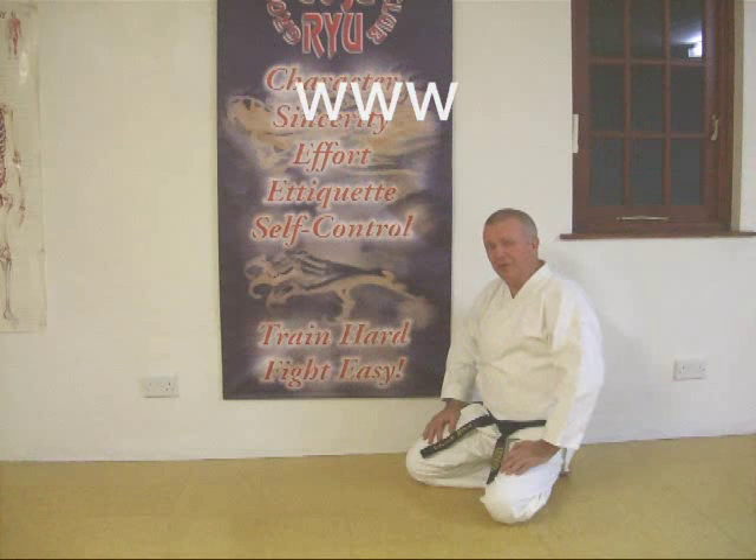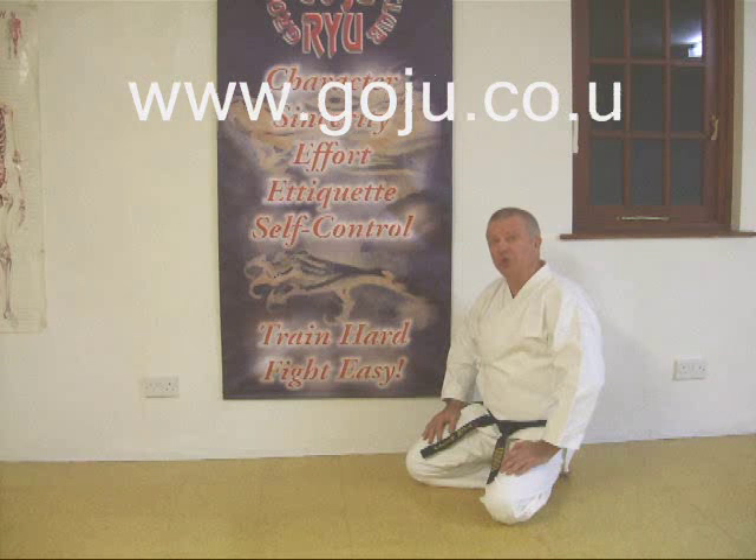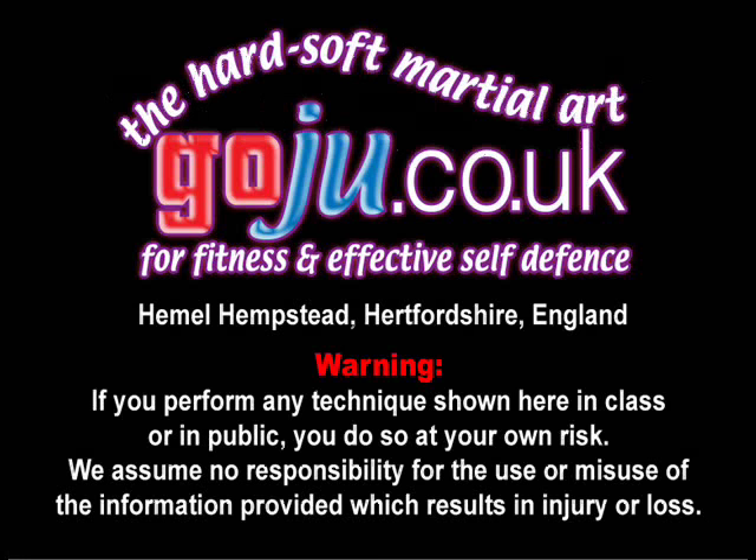Hope you enjoyed our video. There's more information on our website at www.goju.co.uk.